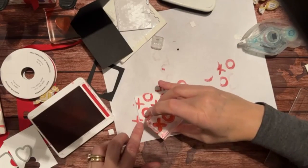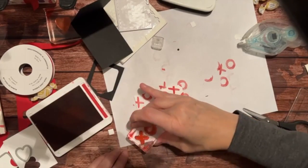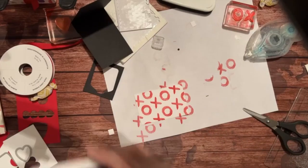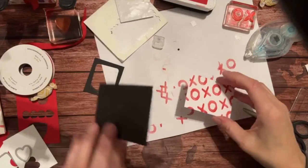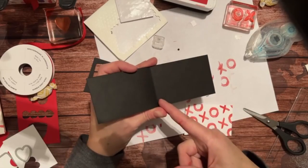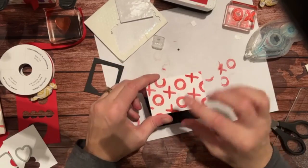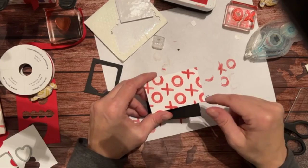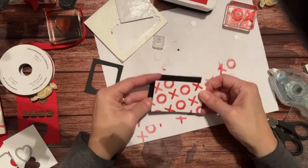I'm going to do the same stamping as on the front of the box - just put the X's and O's on the diagonal. This is regular paper so it will dry pretty quickly. This little card measures seven inches long, scored at three and a half, and is two and one-eighth inches wide by three and a quarter. I'll just mount that on here.